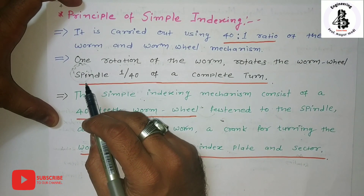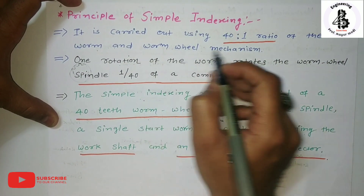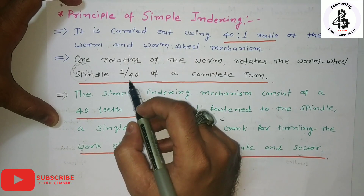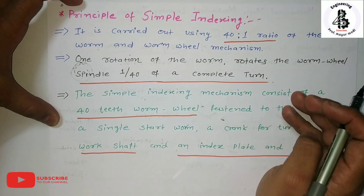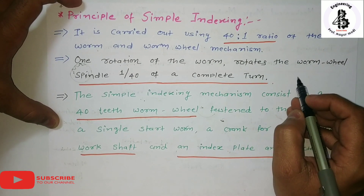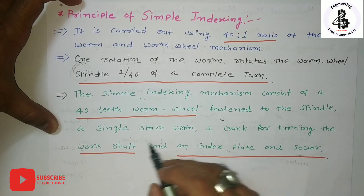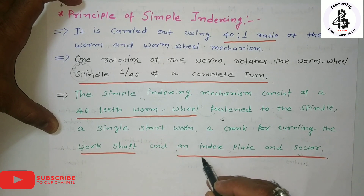From the definition of simple indexing, it is carried out using a 40:1 ratio of the worm and worm wheel mechanism, which was already discussed in my previous lectures. One rotation of the worm rotates the worm wheel spindle 1/40th of a complete turn. So 40 rotations of the index crank produce one complete rotation of the workpiece. The simple indexing mechanism consists of a 40-teeth worm wheel fastened to the spindle, a single-start worm, a crank for turning, an index plate, and a sector arm.